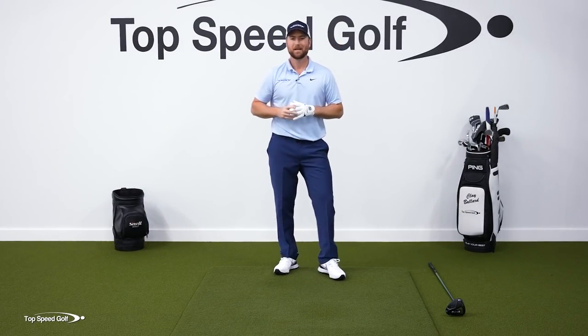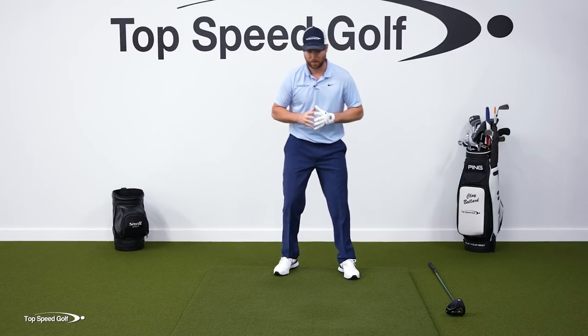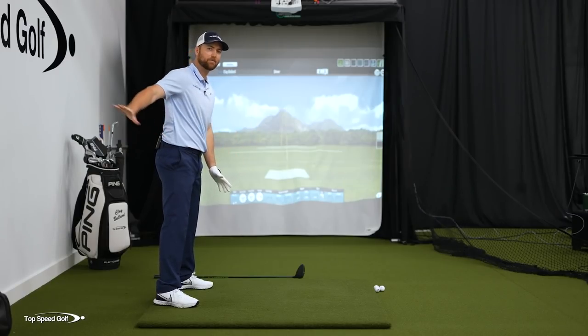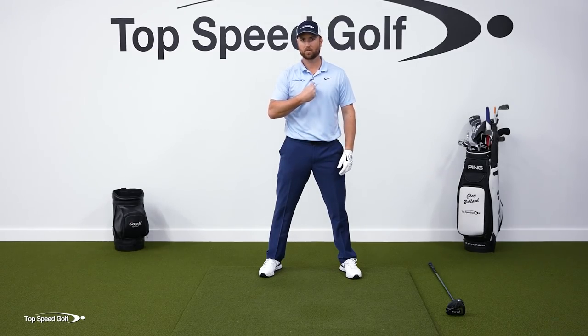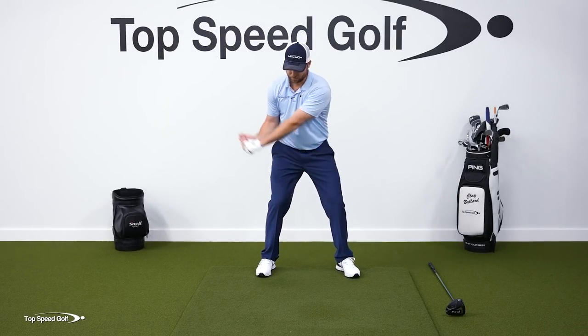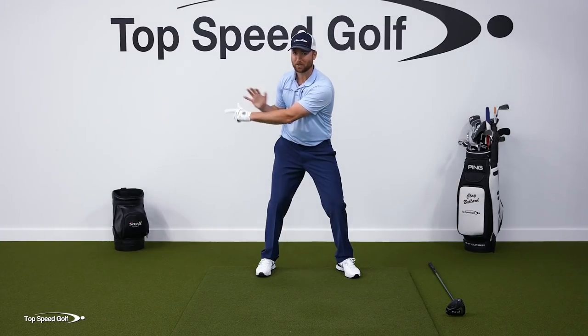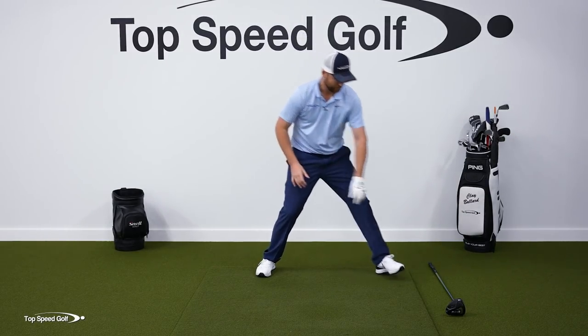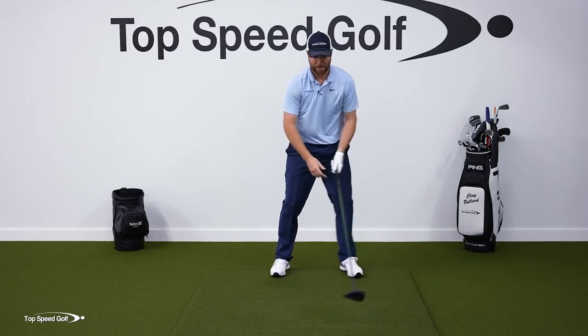A lot of players tell me they'd love to have that nice high backswing but aren't flexible enough. What happens is we're not flexible enough if our shoulders don't rotate and our arms rotate flat. If I feel like I'm turning flat around my body, this is already very tight for me, and my shoulders haven't rotated much — that would be an incredibly short backswing.